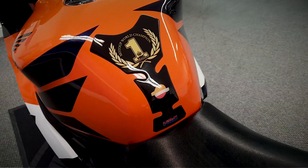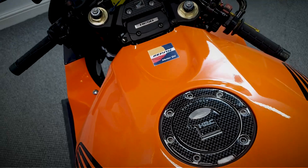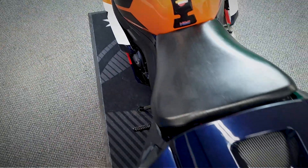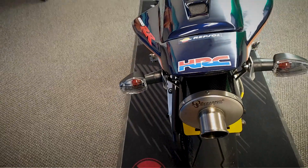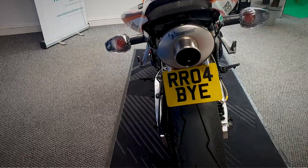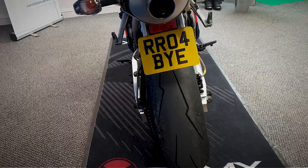Let's get a look over the top of the tank — there's a tank protector on there. Looking over at the tail, it also does have an Akrapovic exhaust on it, really nice that. And this does come with the private plate — good Fireblade one there, RR04X.